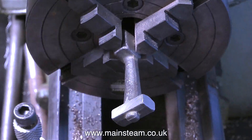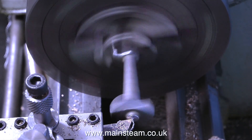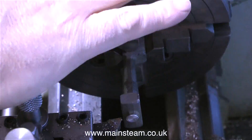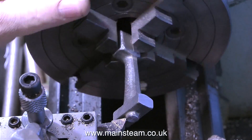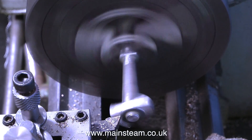Initially it was nowhere near, but then after a while it suddenly was. In this part of the clip it's not running exactly as I want it to run, so I've made further adjustments. I really did find this difficult, because I was a bit concerned that the part may just snap off once I started machining it.